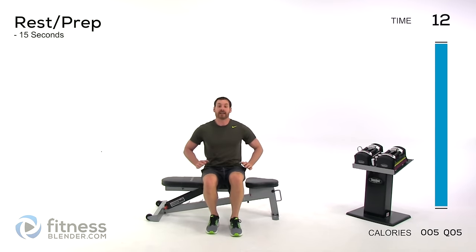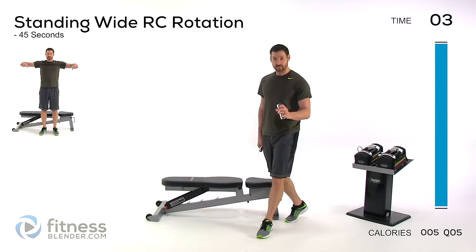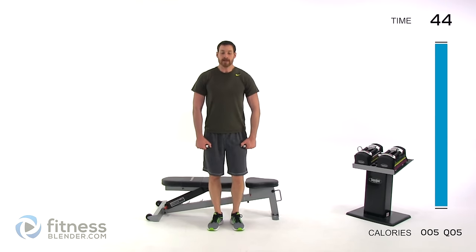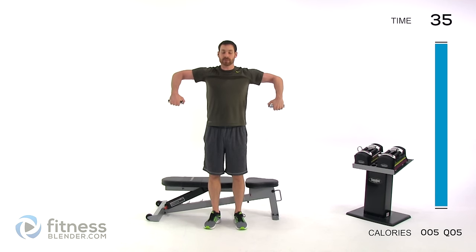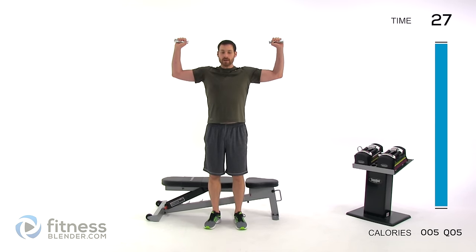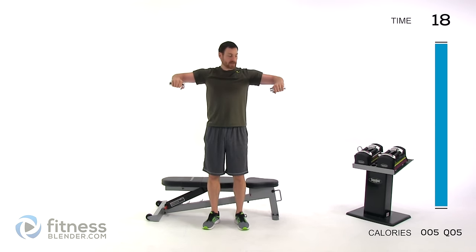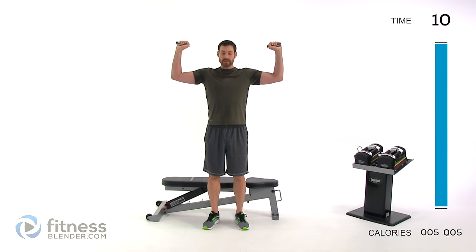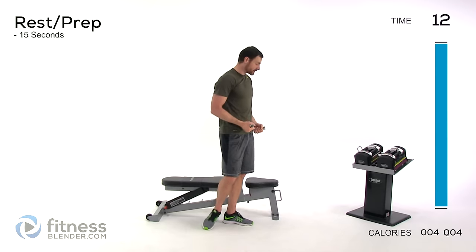One more short group to go — this one focuses on the rotator cuff, and I'm using really, really light weight, just two and a half pounds each. Bring those elbows up and out to the side, rotate that shoulder straight up so your hands are above your shoulder, then slowly back down. Nice, slow, controlled motion. This is not for speed — those rotator cuff muscles are very small and particularly weak, so very prone to injury. Make sure you're not overdoing the range of motion and definitely not lifting too much weight.